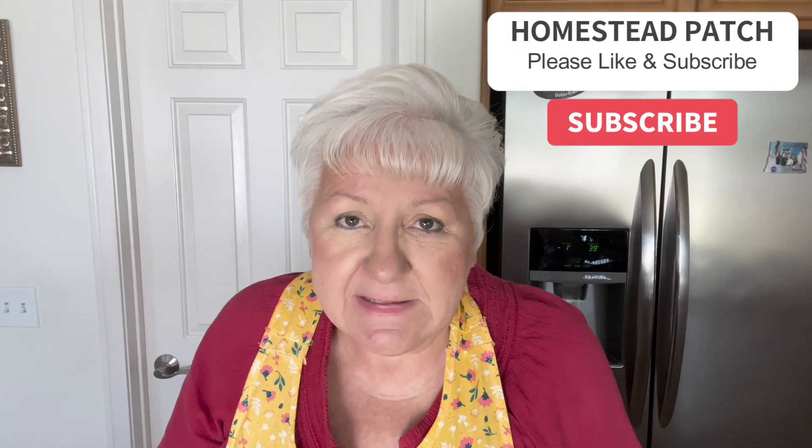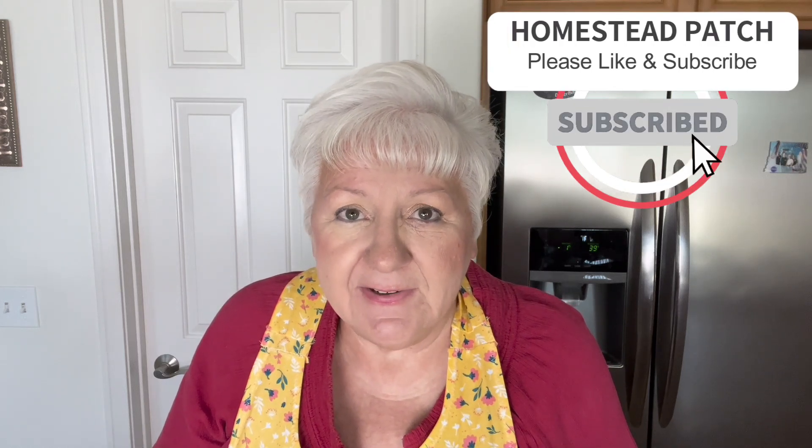Thank you for watching. I hope you'll give preserving, freezing, and maybe some gardening a try — it's a lot of fun and really healthy for you. If you're not a subscriber, please consider subscribing to my channel, give me a like or a thumbs up, or ring the bell for future notifications. See you next time. Bye-bye.